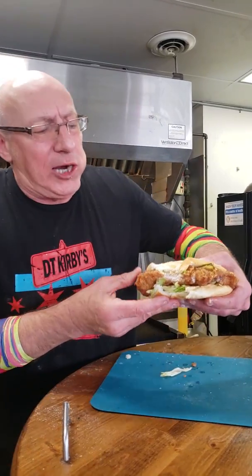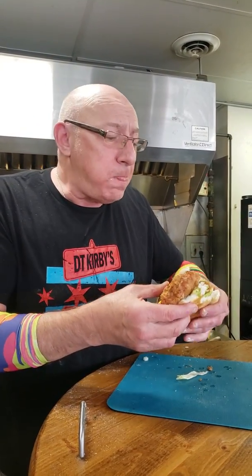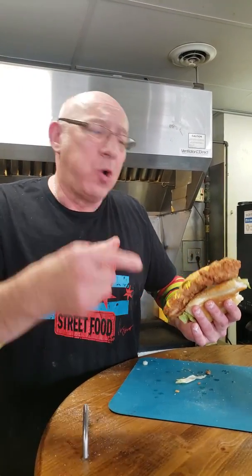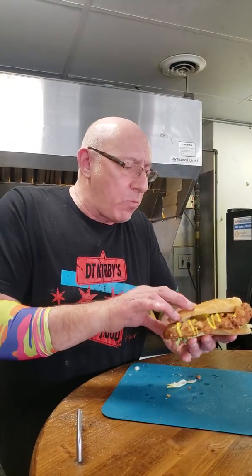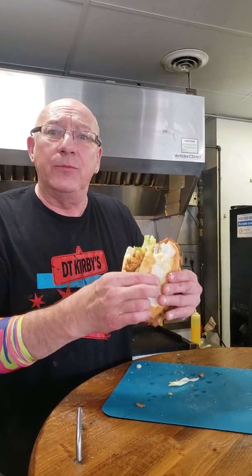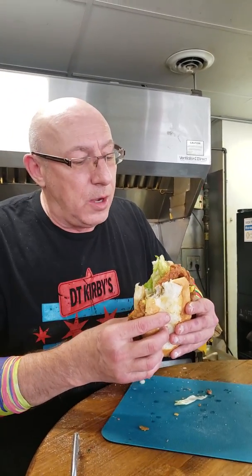Mmm. Look at that. Saltiness from the tips. Obviously the home sauce makes the whole thing. The Kirby's flour on top of that, mustard, pickle. One more bite. When you put a Chicago twist to it — good to go. Signing off. Cheers.